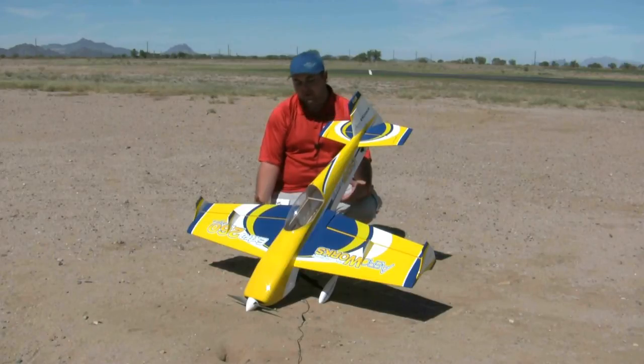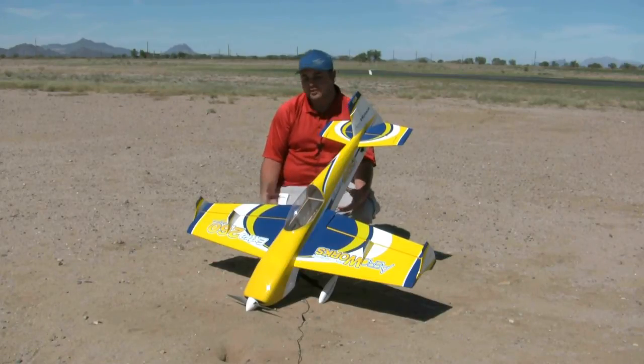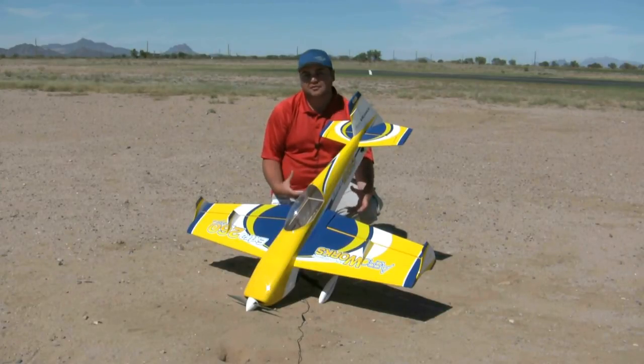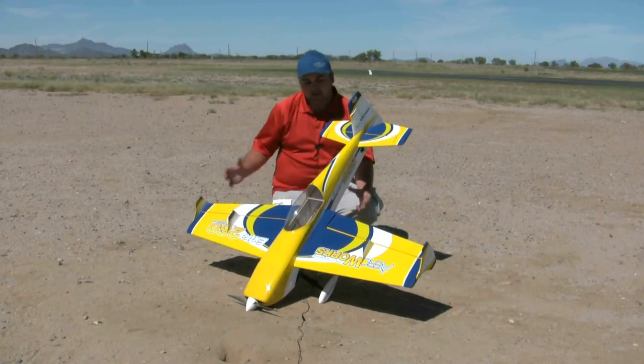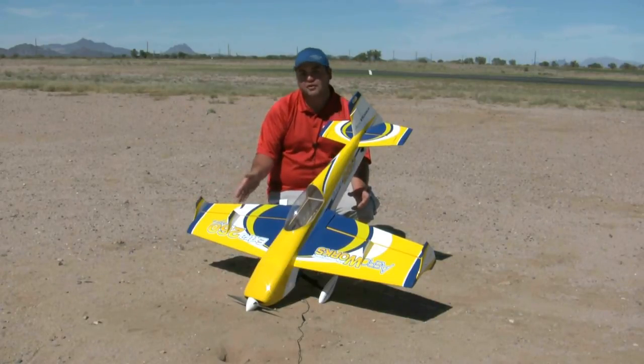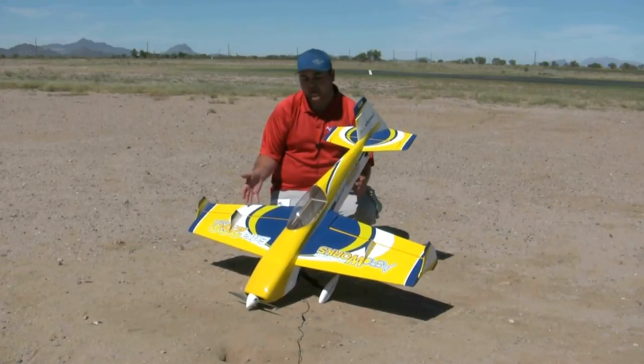We've changed the wing platform, changed the tail platform a little bit, so it still has those nice scale lines, but the airplane is a very exceptional freestyle flyer. We've added the side force generators, and not only at the wing tips — we've actually developed an inboard side force generator system that I'll show you here in a second.